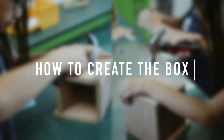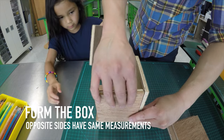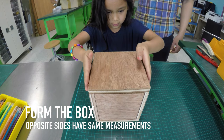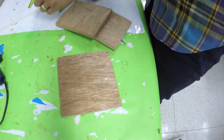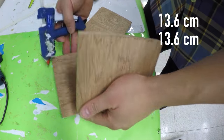Here's how you create the box. First, form the box so that you know how to put the different boards together. Make sure that the opposite sides have the same measurements. Second, place the largest side — the 13.6 x 13.6 board — flat on the table.